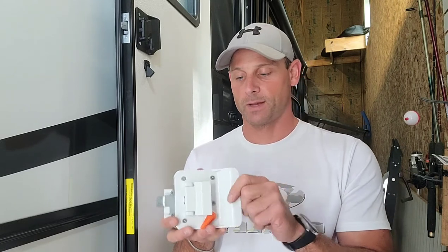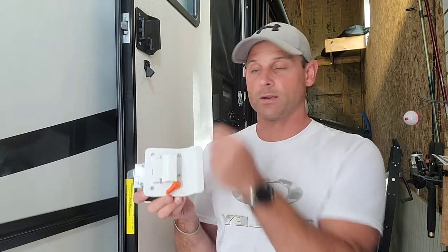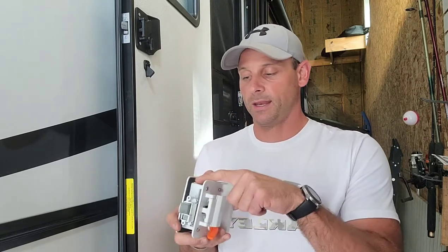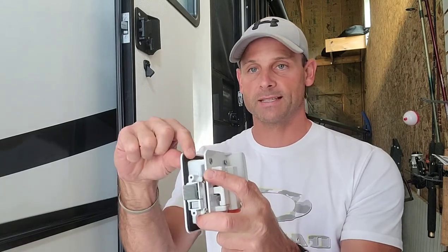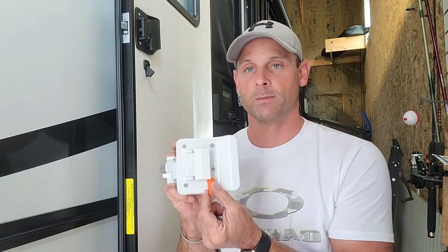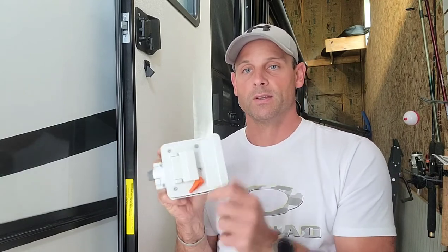It works the exact same way as the existing one. There are four screws on the back — pull that off and slide the new one in. It also has a nice gasket on the front side to protect it and keep it water resistant and watertight. The locking mechanism works just the same way.